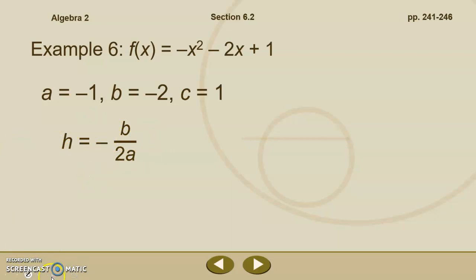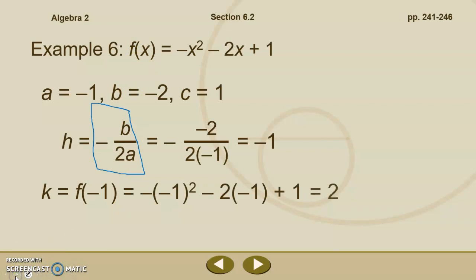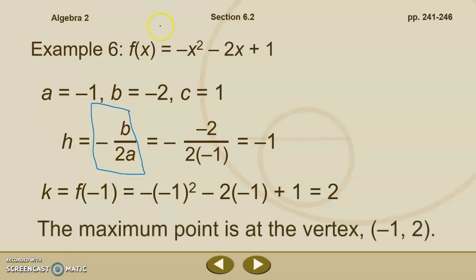h equals negative b over 2a — this should look familiar as part of the quadratic formula. Plugging in, we get negative of negative 2 over 2 times negative 1, which simplifies to h equals negative 1. We then find k by plugging negative 1 into f of x — plug and chug — and we get k equals 2. So the vertex is negative 1, 2. Since the parabola opens downward, the maximum point is at the vertex, negative 1, 2.